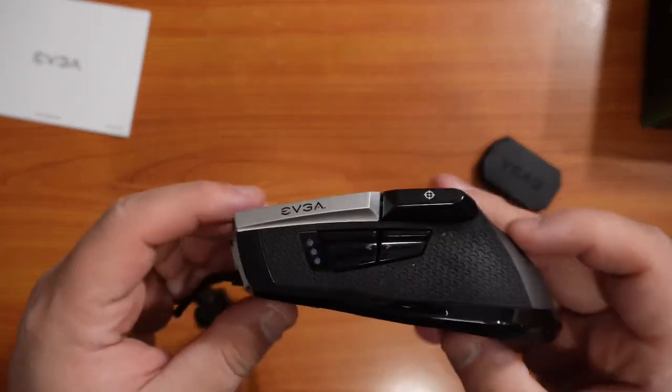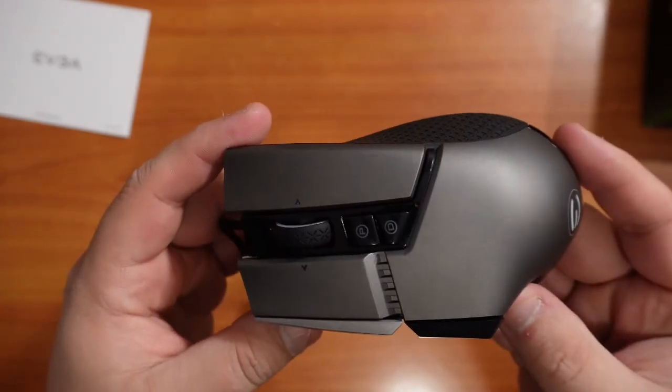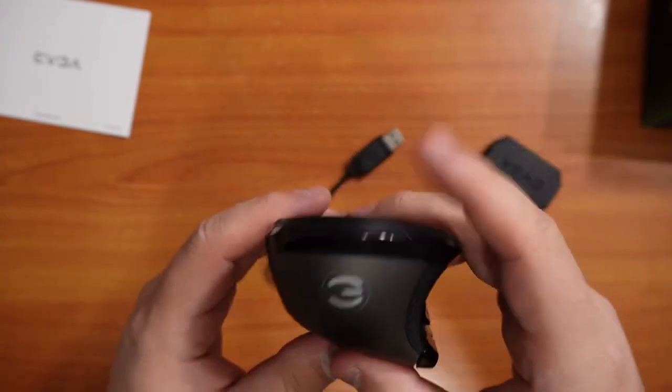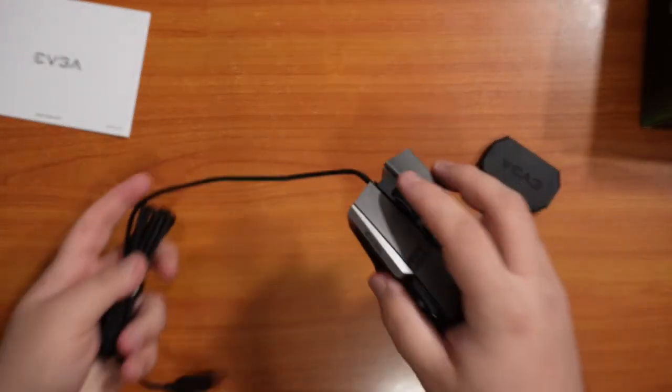Everything that comes in the box for this mouse is the mouse, a little guide pamphlet for you to go through, and then this little black container that actually has weights in it — five weights, all of them are five grams each, for a total of 25 grams.